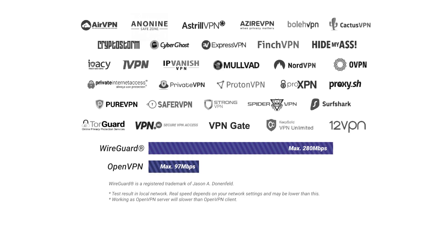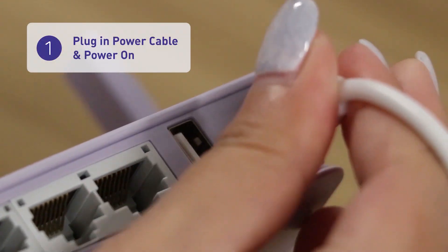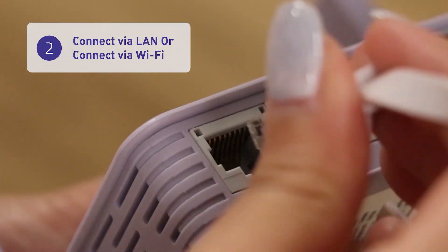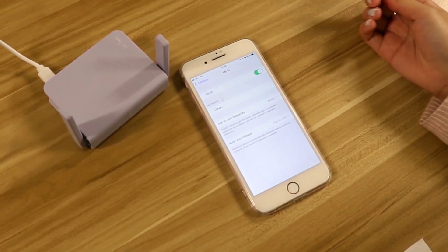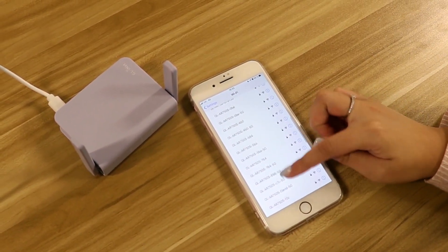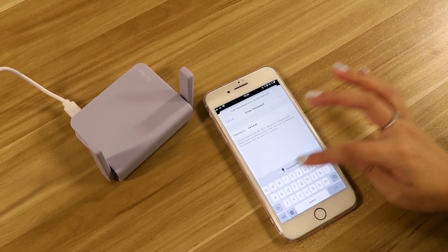Setting the BruniW up is easy. First of all, connect your power cable and your internet cable. Wait until the Wi-Fi lights turn on. Then connect to your BruniW's SSID and enter your Wi-Fi password.